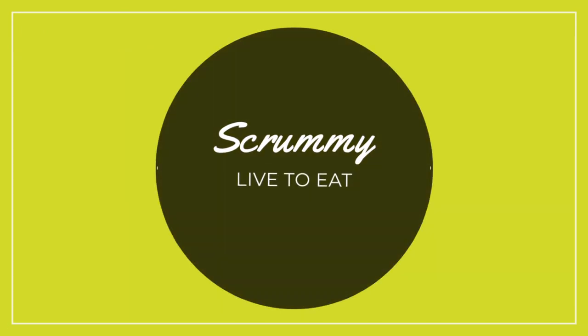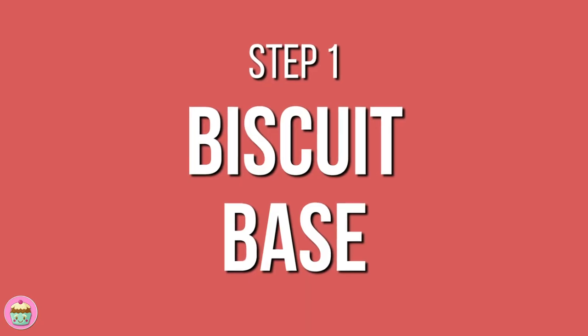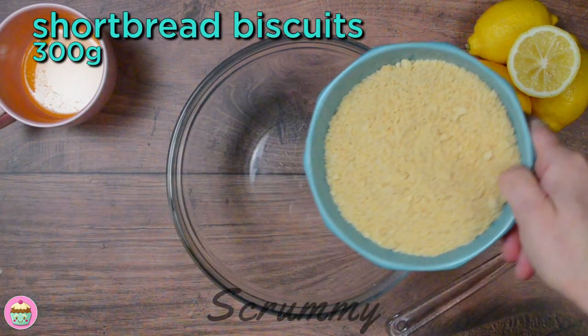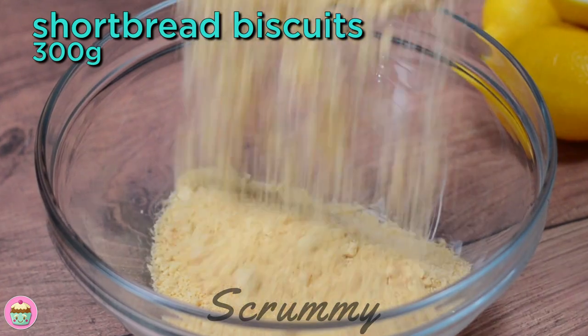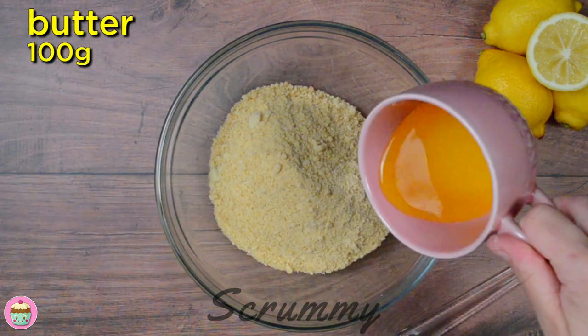You'll find all my cheesecake recipes on my channel if you'd like to check them out. We're starting with the cheesecake base. For this cheesecake I'm going to use something different — I'm using shortbread biscuits. I think they go great with lemon, but you could also use digestive or graham crackers.